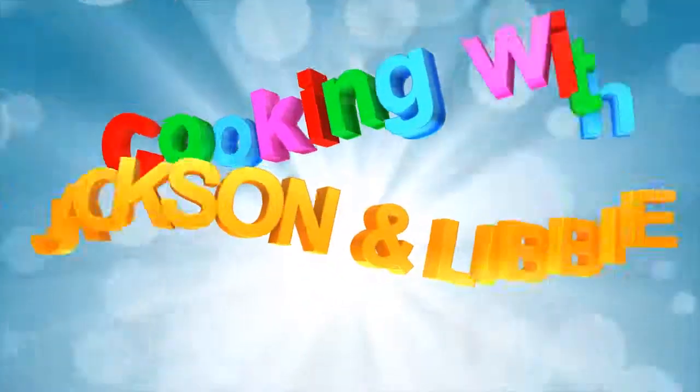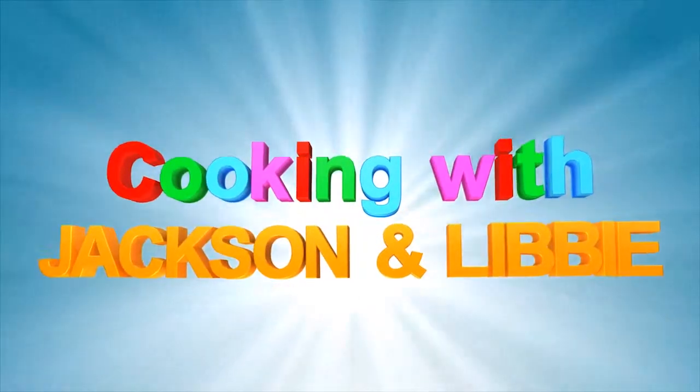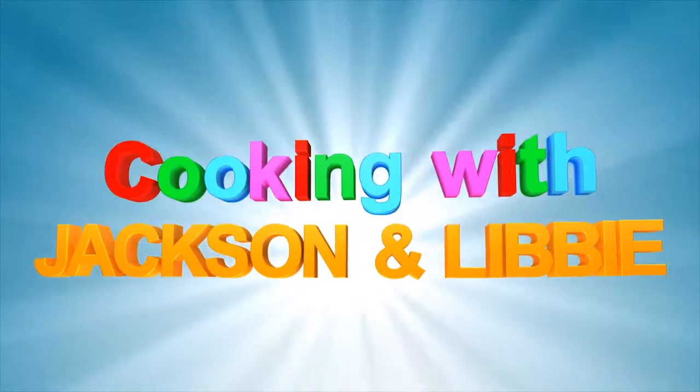Jackson and Libby, thanks for letting us cook with you. We'll see you in the next video. It's Cooking with Jackson and Libby.